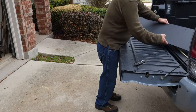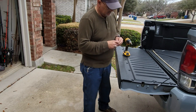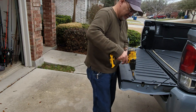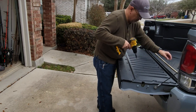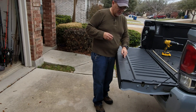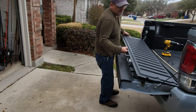It looks like it takes a T30 star bit to take these screws out. I'm going to go ahead and start taking them out. The screws in the front are bigger than the ones in the back, so make sure you separate them. It should just slide off — and it does.